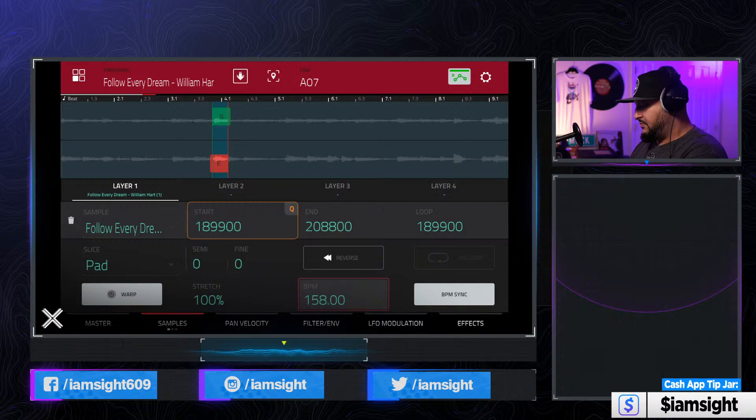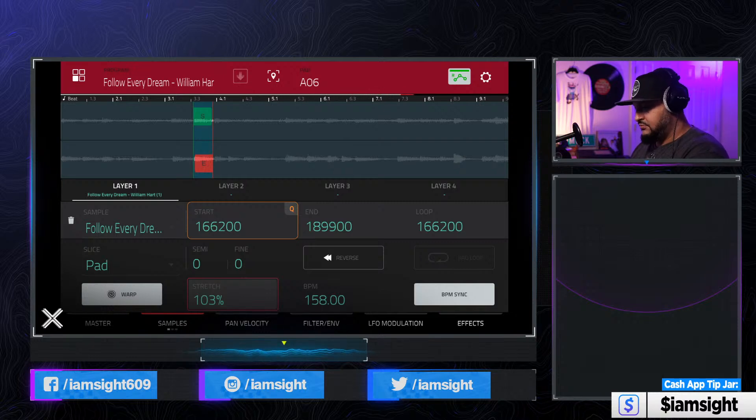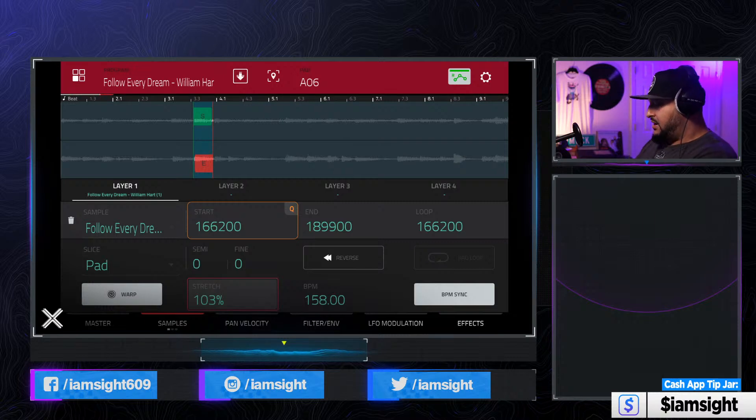It sounds like the second one is a little short. So what you can do is tap on the stretch percentage and just stretch it like 2%, 1%, 2%. Not quite enough — let's make it 3%. Much better. So this is before and after. This second one has the same problem, so stretch it 3%. And boom, we're locked in.